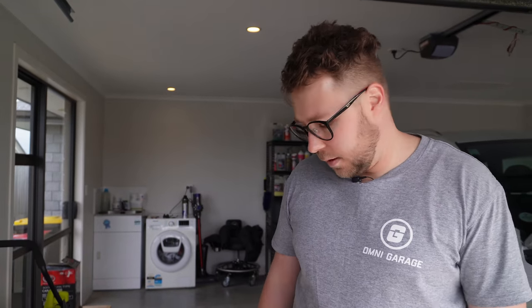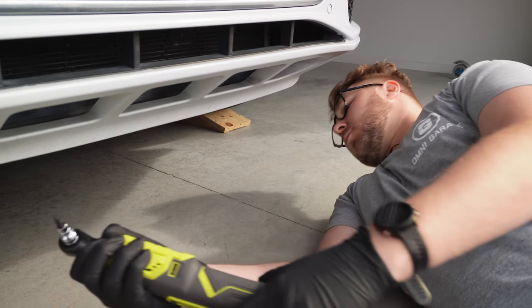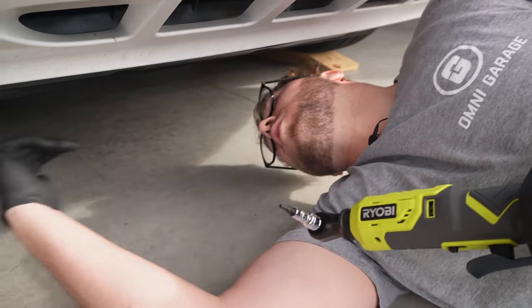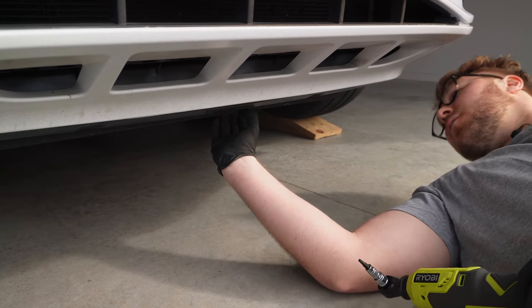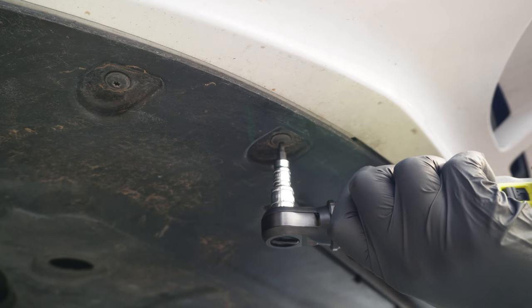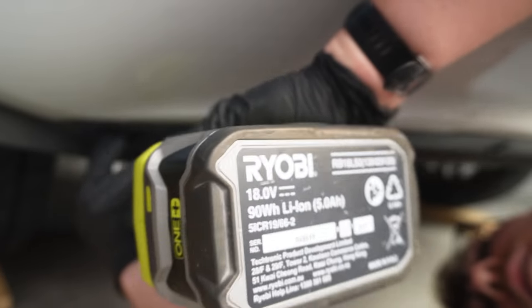Underneath there's a skid plate which we need to take off to get access to the drain valve. This is an 18-volt ratchet wrench. The skid plate underneath this car has got a T25 Torx bit, so you need a special attachment to get these off. There are nine bolts along the front, five more on the little spoiler or wing at the bottom, and a couple of screws at the back. Get yourself one of these ratchet wrenches because they save you so much time.